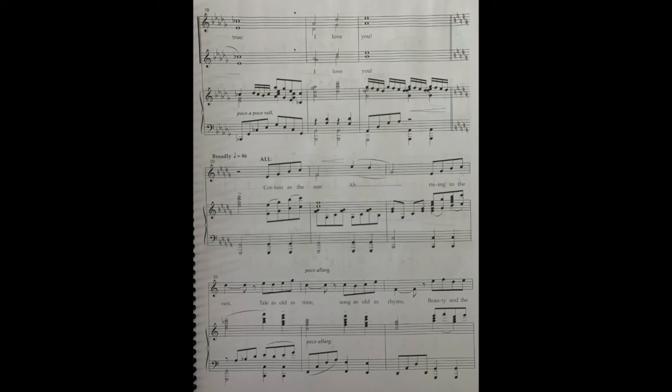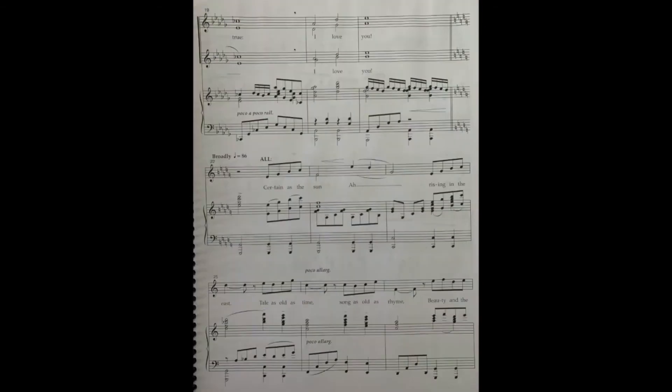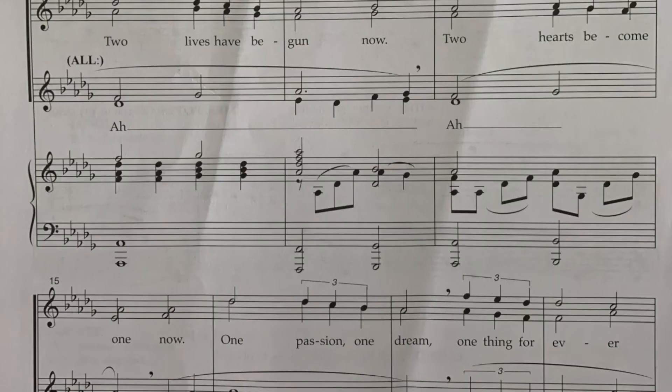So now we're just going to hear the top line. It sounds like the melody the first half, and then switches. Here's the keyboard playing the top part — that's tricky. Let's start just from 'two hearts become one' now on that top line.